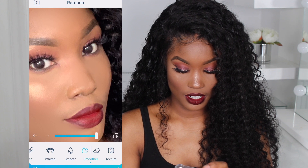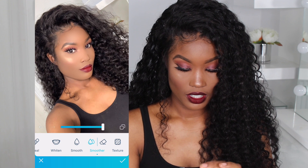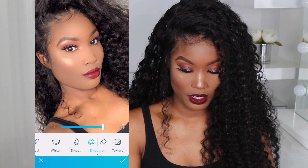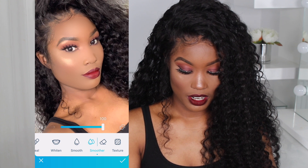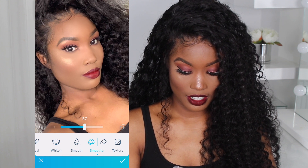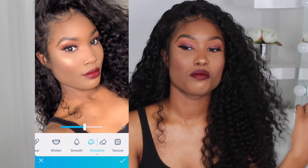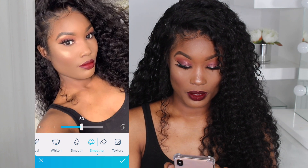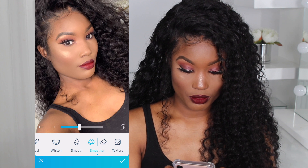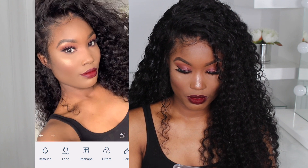When I press before and after you can see the definition has come out of my face. What I do is get the level and bring it down to where I want it smoothed. If it's going to be on Instagram I'll go OTT. I like a really nice smooth picture and I've got big pores, so I do like that kind of smooth.